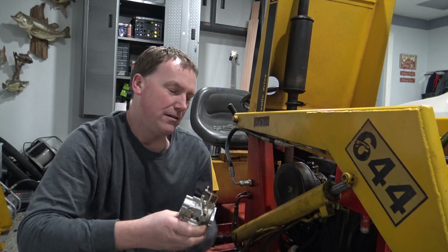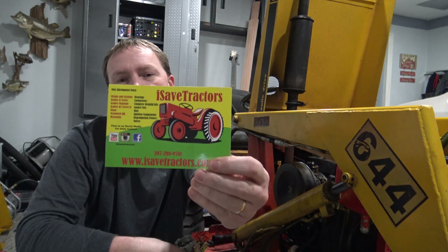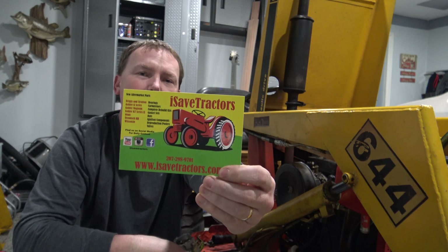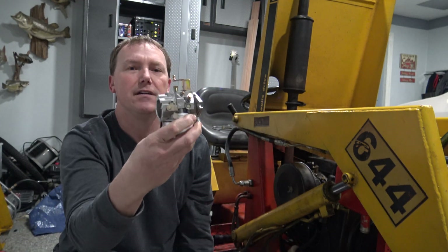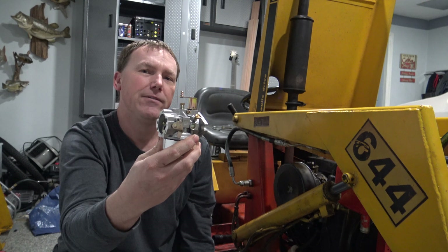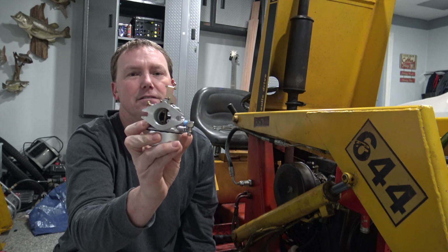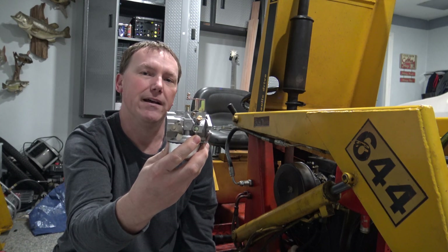So get a quality one right from the get-go. I like to go to iSave Tractors — I get a lot of parts from them. Every one of them has always worked and I've never had a problem with them. These carburetors are going to come pre-adjusted, so if you've not really adjusted carburetors before, just install one of these, connect your linkages, and the thing is going to run great right from the get-go.